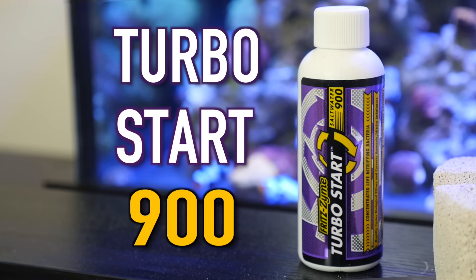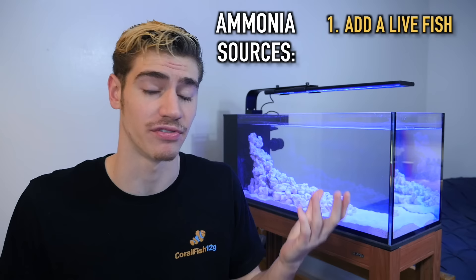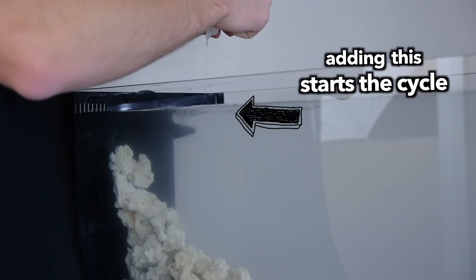Instead of waiting weeks for bacteria to develop on its own, Fritz Aquatics has a product called Turbo Start 900. This product contains a really high concentration of live nitrifying bacteria. All I needed was a small one-ounce bottle, which treats 25 gallons, and you can just add this to your tank manually. To keep the bacteria alive, you're going to need a source of ammonia. You can either drop a fish in the tank, which produces ammonia for that bacteria to consume, or if you're doing a fishless cycle, you can buy a small amount of ammonia in a bottle from your local fish store for a few bucks. Once you've added the recommended dose of ammonia, you've instantly started the process of cycling your tank, and it should finish very quickly. I've used Turbo Start to cycle multiple tanks all in less than a week.